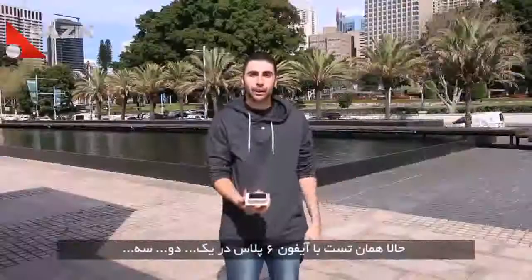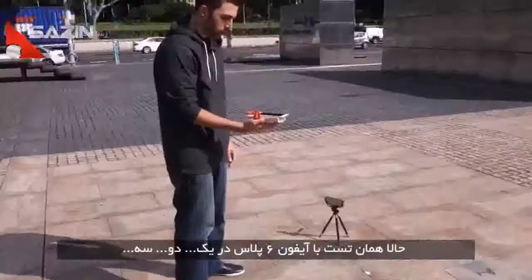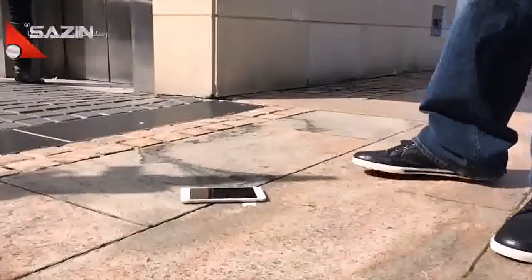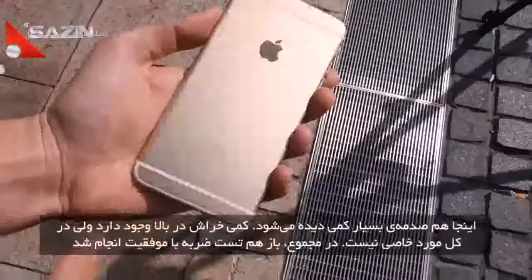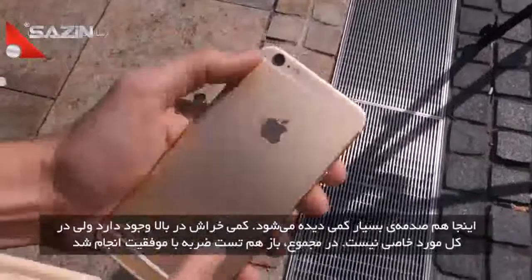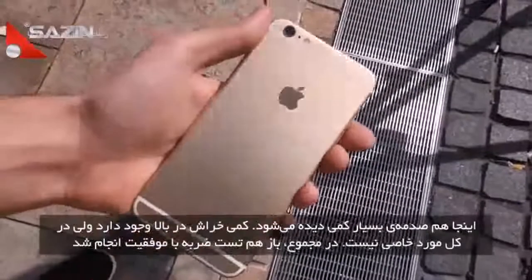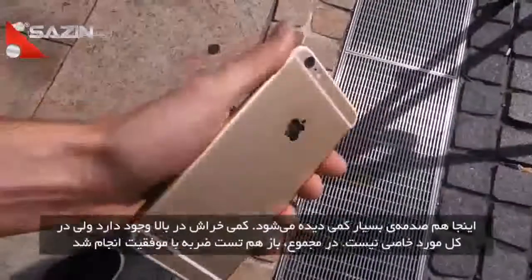Alright, so same drop now for the iPhone 6 Plus, in one, two, three. Again, very, very minimal damage — got some scuffs right over here at the top, but nothing that you would really notice, so overall, once again, it's a pass.